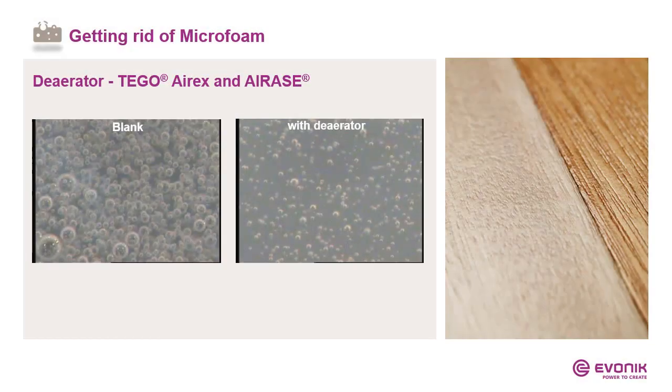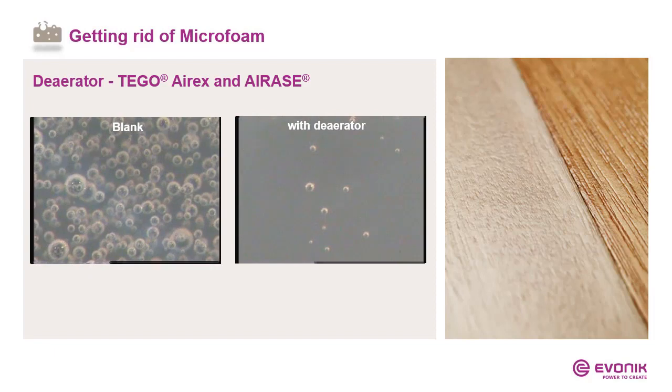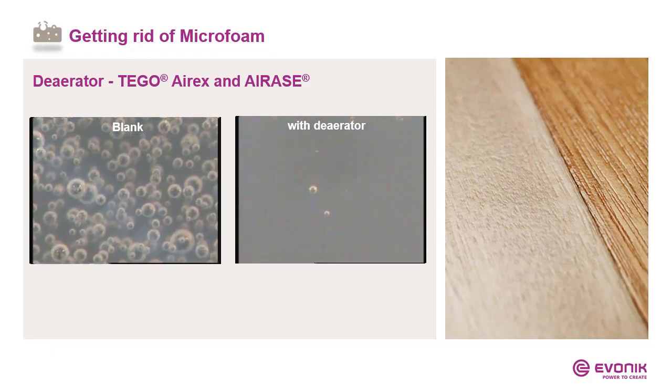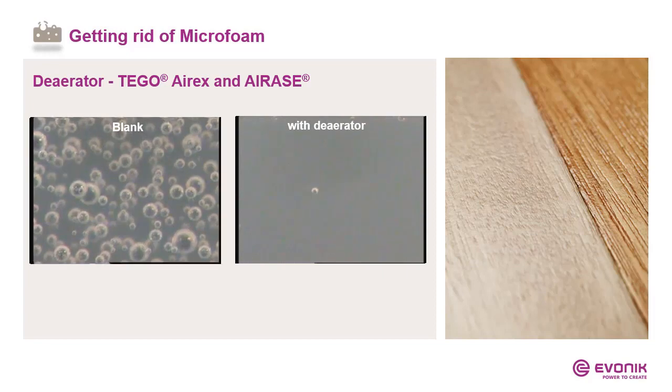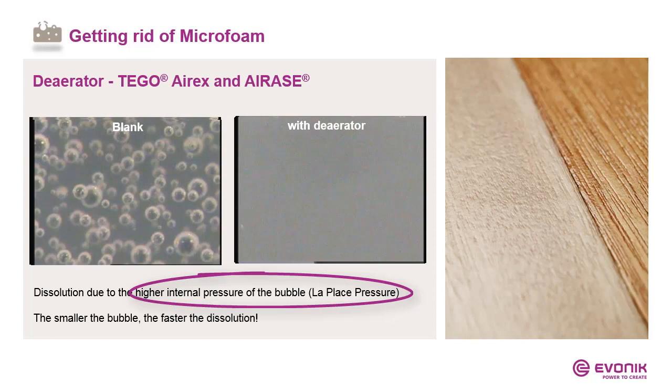Deaerators like I-Rex and I-Race act a little bit differently. Please look at the video. In the beginning, the blank has a lot of big, small, and medium-sized bubbles. With a deaerator, there are from the beginning fewer and very small bubbles. While the applied coating is drying, the small bubbles keep shrinking and become dissolved in the system. This is a physical process, and behind this process is the Laplace pressure, which means the internal pressure is very high when the bubble is very small.